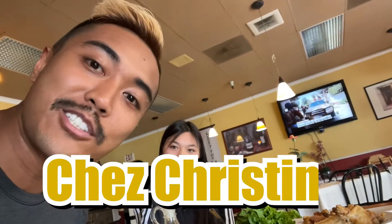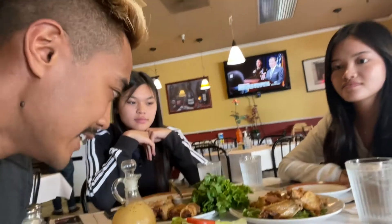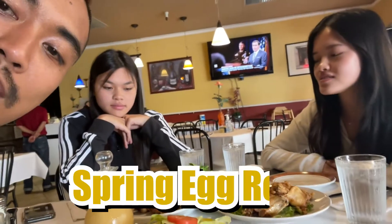What up y'all, we are at Ches Cristina in Milpitas, California, right next to Caulfan. We ordered appetizers — we ordered the nuoc mam wings with garlic, and we also ordered spring rolls, or egg rolls.